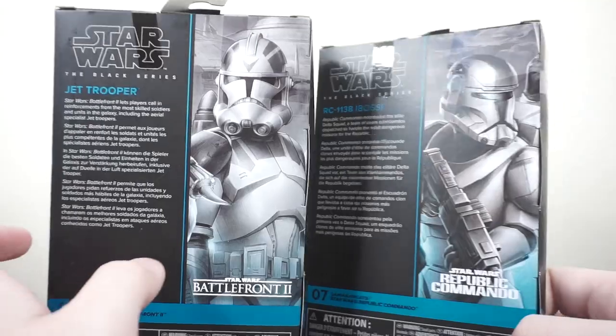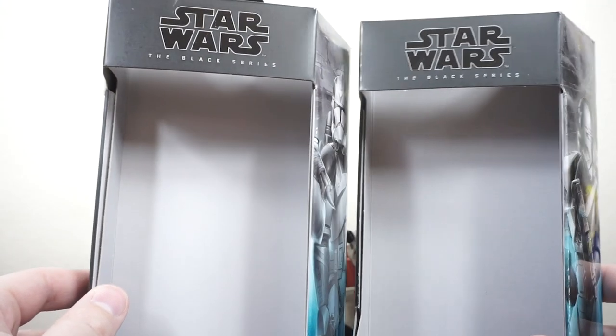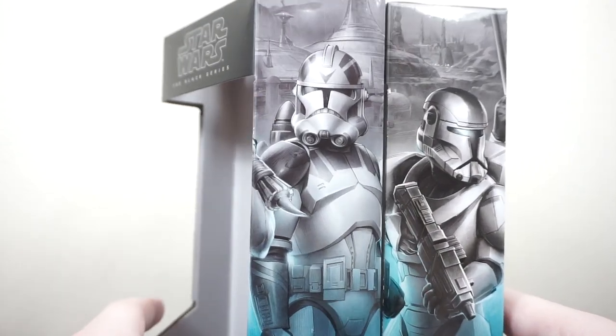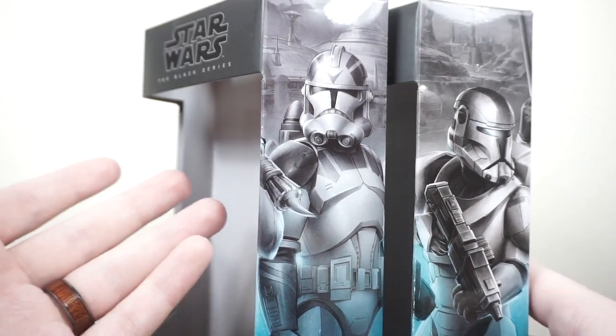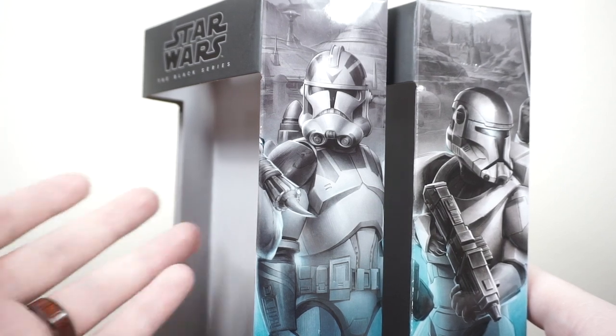On the back here you have the little blurbs about the character as well as the same artwork from the side. All in all there's nothing really terribly new about the packaging. It looks nice and it's really solid for on-card collectors. Here on the Rust Belt Collector channel I don't collect these on card — I don't have room for the boxes and I really prefer having figures out of the box so you can pose them up and have them looking more lifelike.